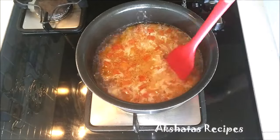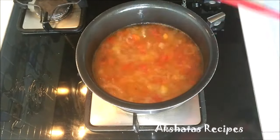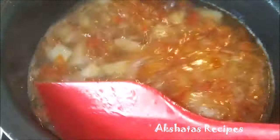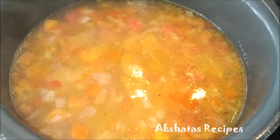Then we're going to keep the flame on high till it comes to a boil, stirring in between so that the macaroni doesn't stick to the bottom. Then we're just going to simmer this for about 10 to 15 minutes, stirring in between. We're going to boil this mixture till the potatoes are cooked well and the macaroni is cooked well. And that's it, friends — your lovely Goan macaroni soup is all ready.